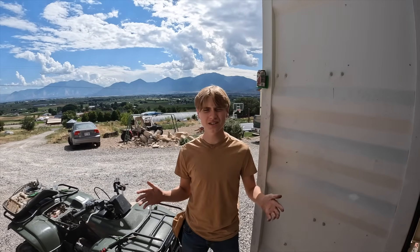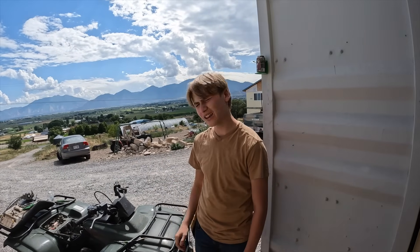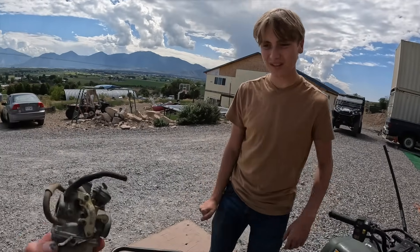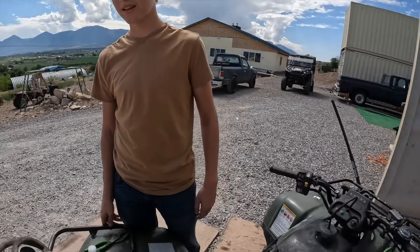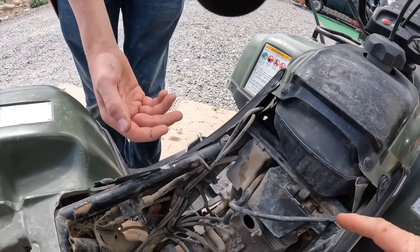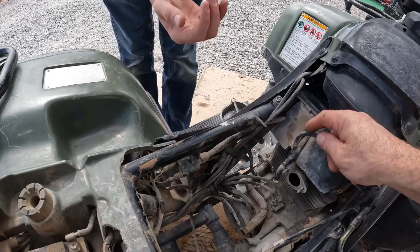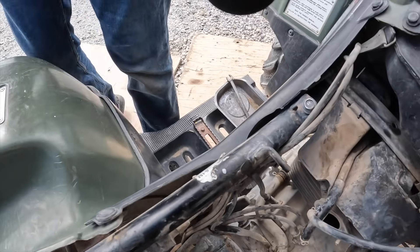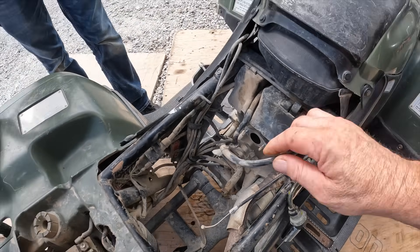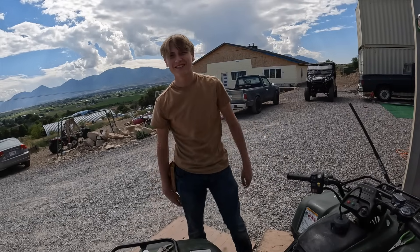We cleaned out the carb and there was a lot of stuff in it — dad can attest to that. Now check the vacuum hose on the side of the carb. Do you see what fell out of it? There was a nest in it! There's chunks of stuff in there — that's why it's not running. We're gonna blow that out and then it should run.